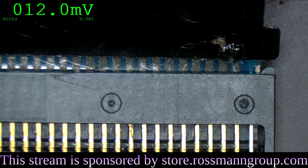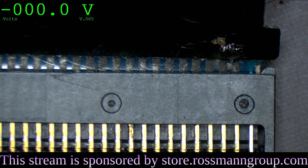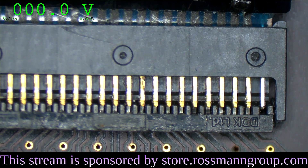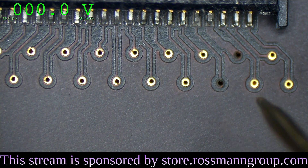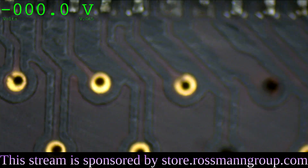12.5 millivolts — that doesn't sound right. 1, 2, 3, 4, 5. Nothing there. Where does that go to? That goes to some stuff on the other side of the board, through this little hole over here. And that's broken. All right, so this would explain why the power button doesn't work.